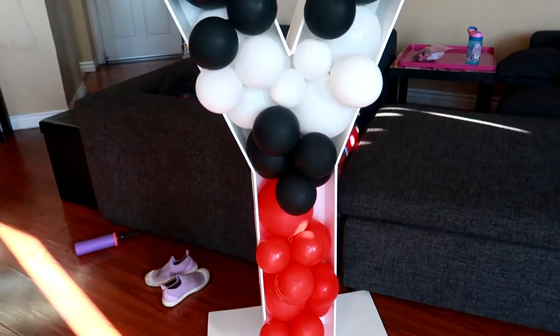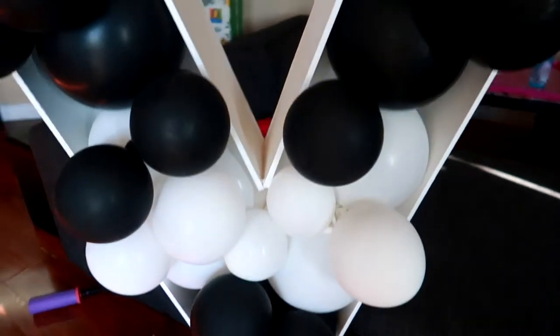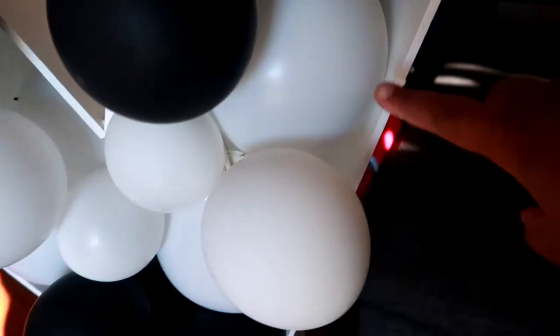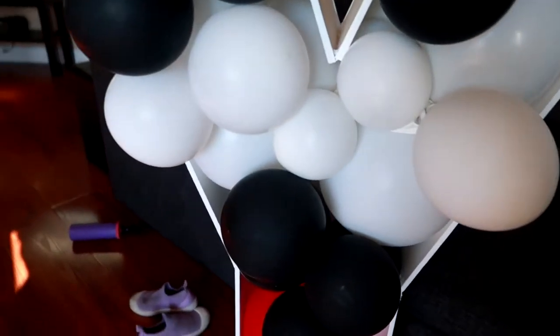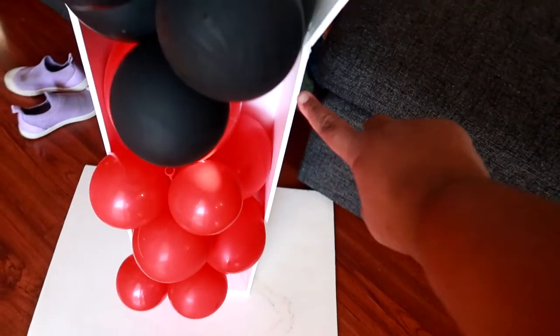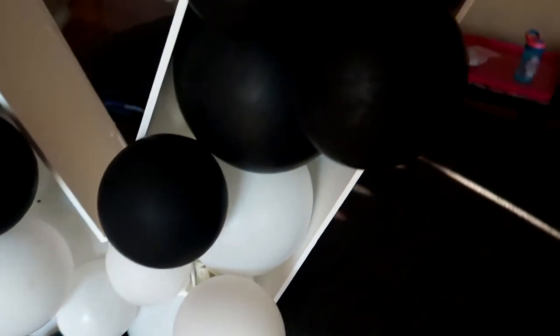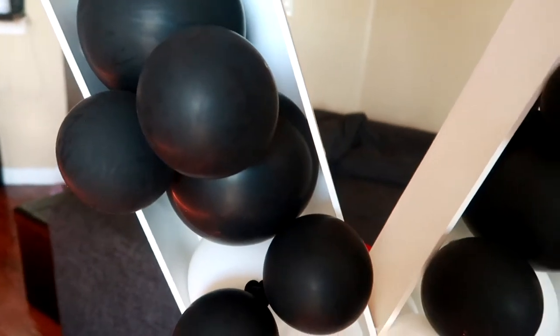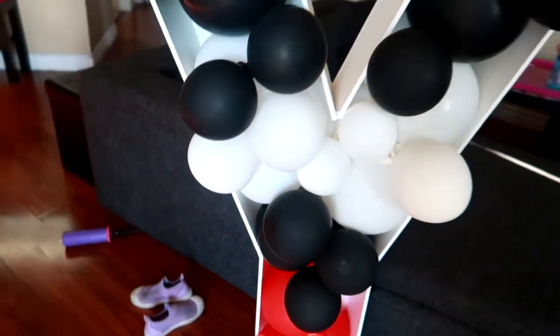Once I was done, I noticed that there were some gaps on the sides. I think I needed more 5-inch balloons to fill in the gaps, but I didn't have anymore — especially not in red and black. So I'm just going to use some accents to fill those spaces in, and you'll see that at the end of the video.